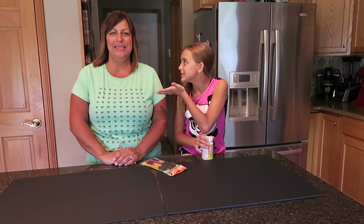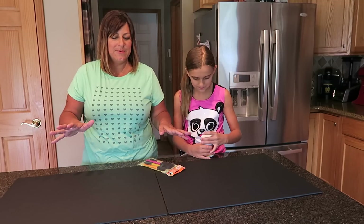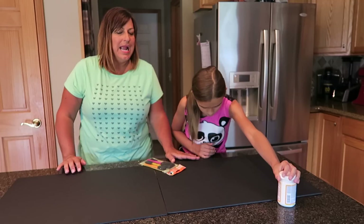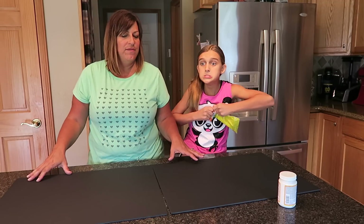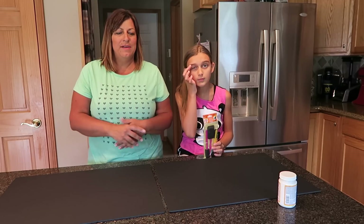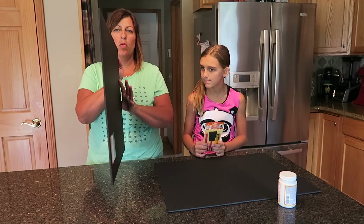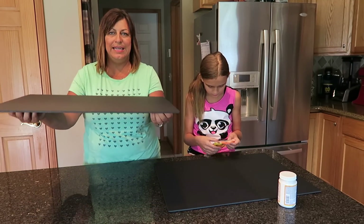Hi guys, it's Carly and Candy and today we're doing a project. The reason we're doing this is that in the digital era of photos, we tend to forget to get photos printed. We decided we wanted to display all of our vacation and family photos in the house, so instead of going out and buying a bunch of frames and worrying about pictures fitting perfectly, we're going to put all of our photos on thick foam boards.